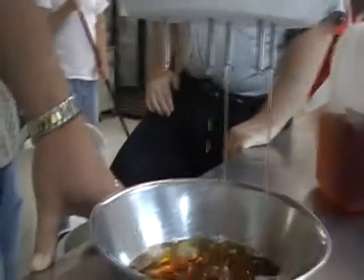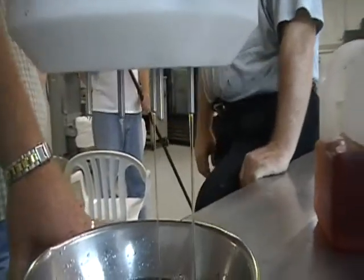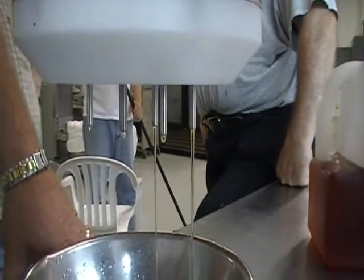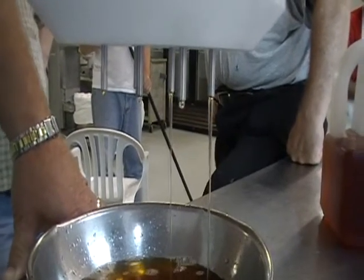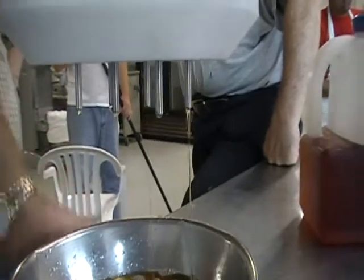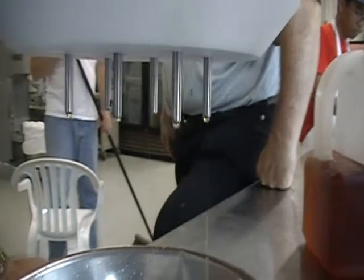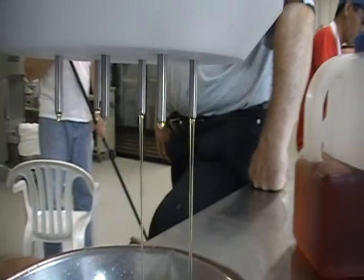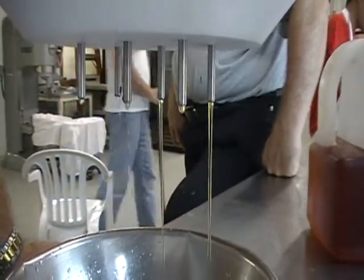This is going to continue until I shut the machine off. It's going, going, going. This is probably the sixth time we've done this. When we did it with the water, we had no problem. So the only different variable we have here is this brandy versus the water. This is the video that you wanted, Ryan. I'll be sending you this. You can see it's still leaking.